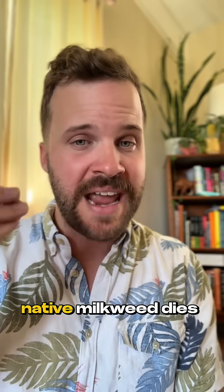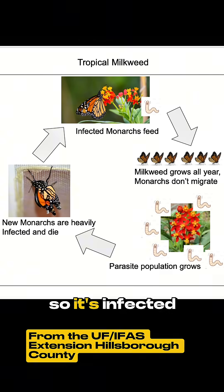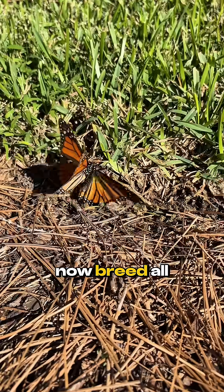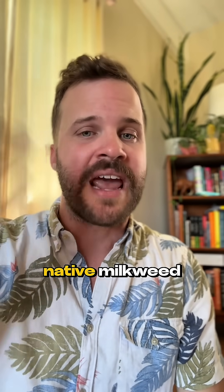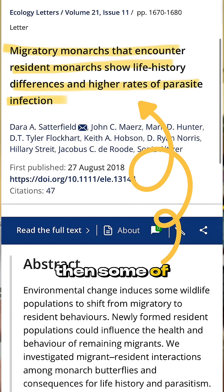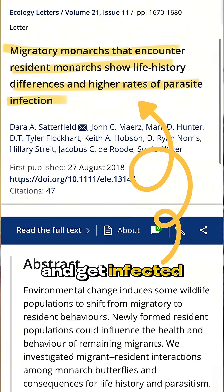Normally our native milkweed dies back to the ground in winter, but tropical milkweed often doesn't, so it stays infected and OE spores just build up. These non-migrating monarchs can breed all winter on tropical milkweed, creating a sick population, and then spreading OE spores even to native milkweed when it emerges from dormancy in the spring.